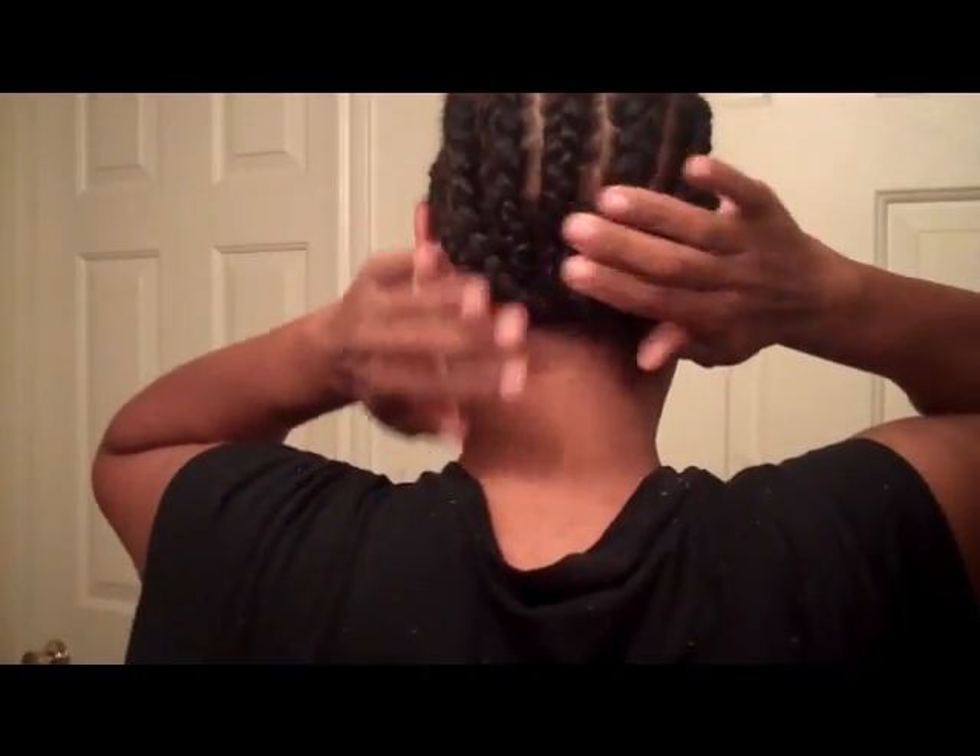Hair is all braided down so when I put my stocking cap on, everything should fit well. Now I'm just twisting it up in the back, sticking a bobby pin across so I have something for the wig to snap to. I'm putting my black hair thing on so as my hair is drying, it can dry flat.